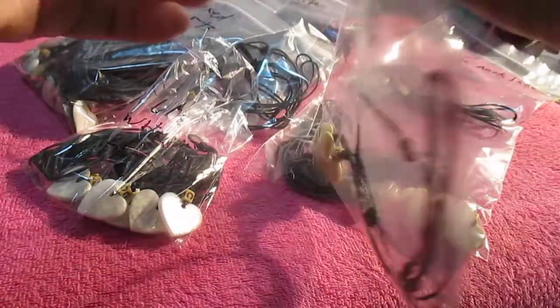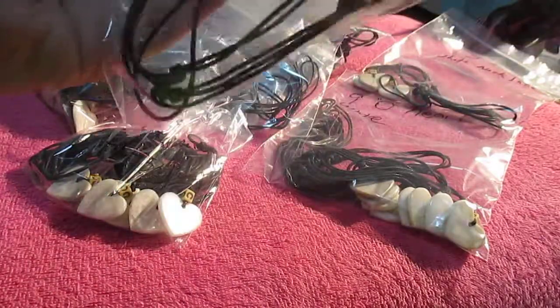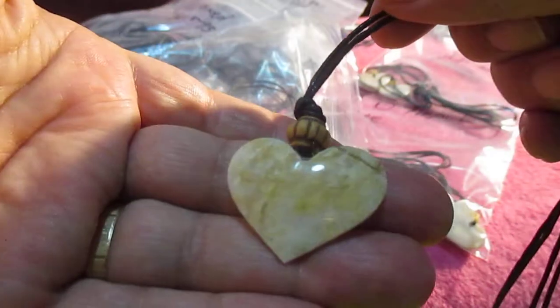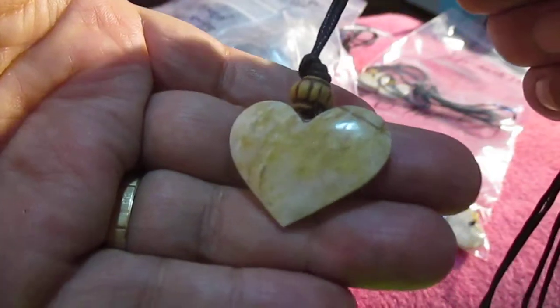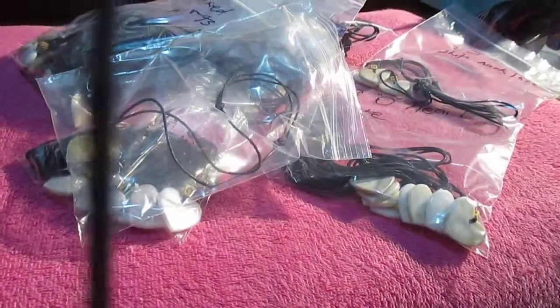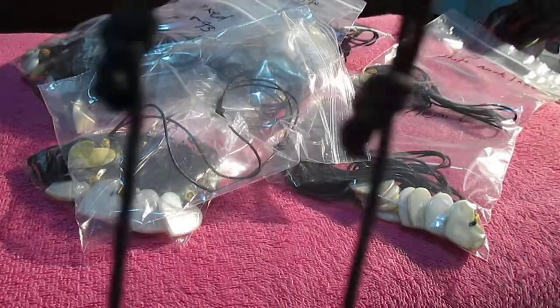Got these listed on eBay for Valentine's — they're good Valentine's presents. They're good for bikers and lovers, and they're just nice. They've got these rope necklaces that are adjustable. I finally figured out how to measure them — they go up to 26 inches. You can make them smaller if you want; there's the knots, see.